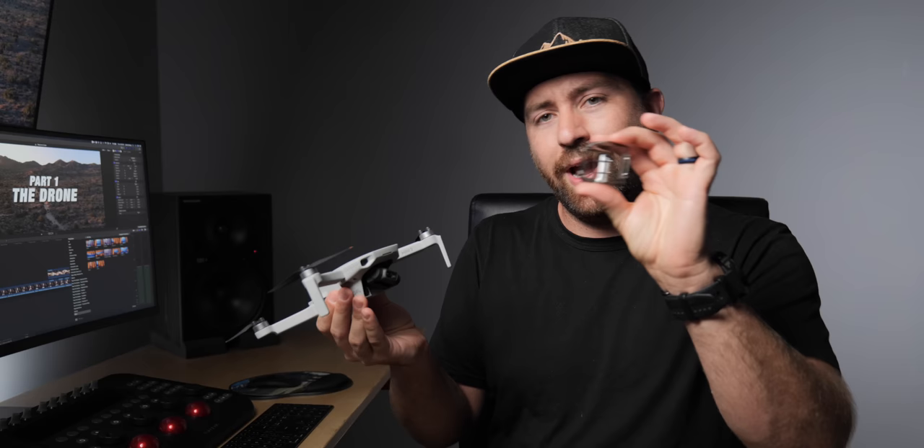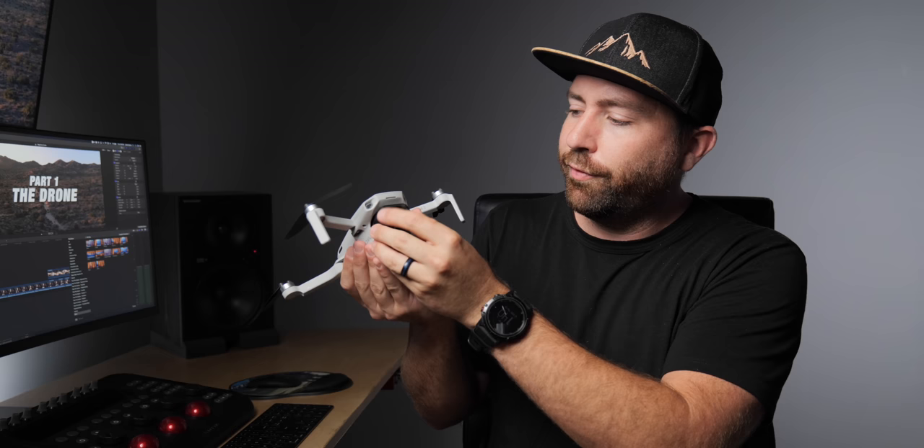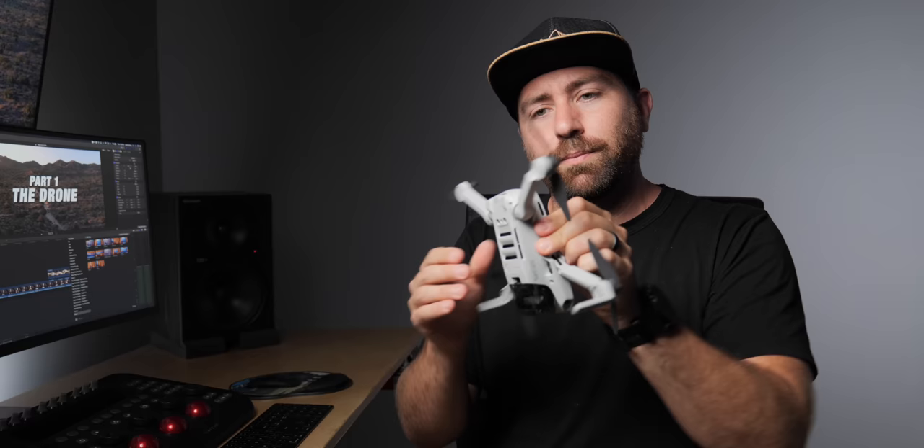To pack the drone up, put on the gimbal guard by hooking the front and clipping it in. Then fold the back propellers down first and swing the front propellers in. Put the strap on last to hold the propellers in place during transport — the hanging piece goes toward the bottom of the gimbal guard. With just the drone, the controller, and your phone, you have a super small, lightweight camera you can take anywhere.